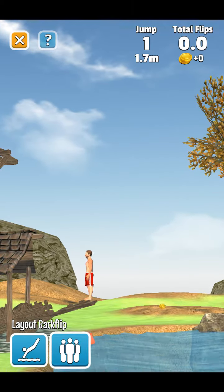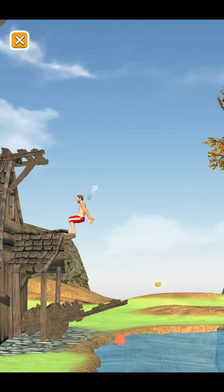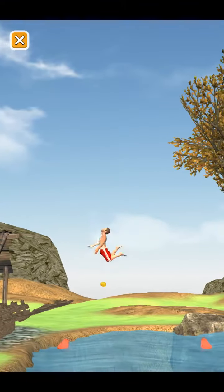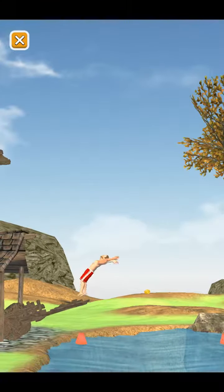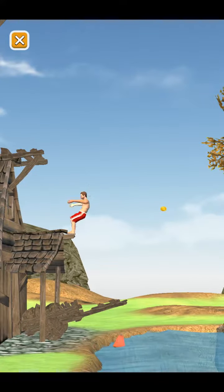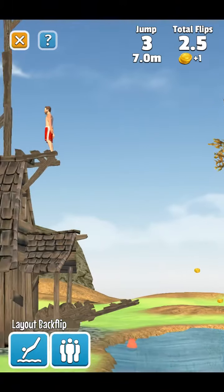Let's just do a backflip like that. It's pretty simple. All you need to do is hold, and he'll get ready in the jumping position. Then let go and he'll jump, and then to tuck — oh, backflop. Darn it. And then to tuck, you just press your screen again, wherever you want — it doesn't matter. So yeah, it's a pretty simple game. I'll just be playing around with it.